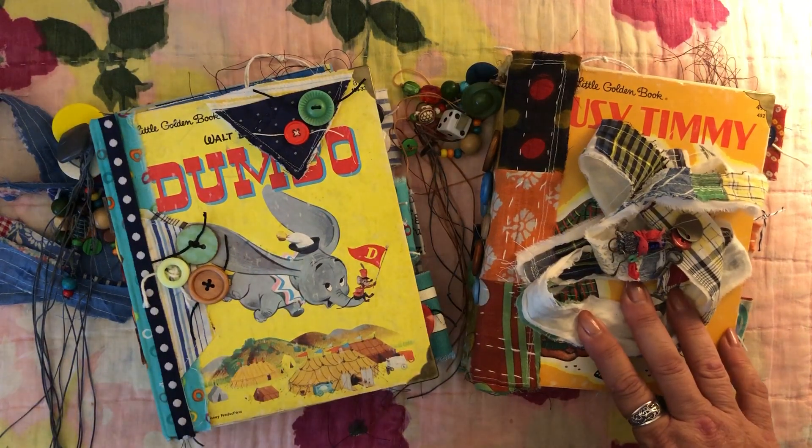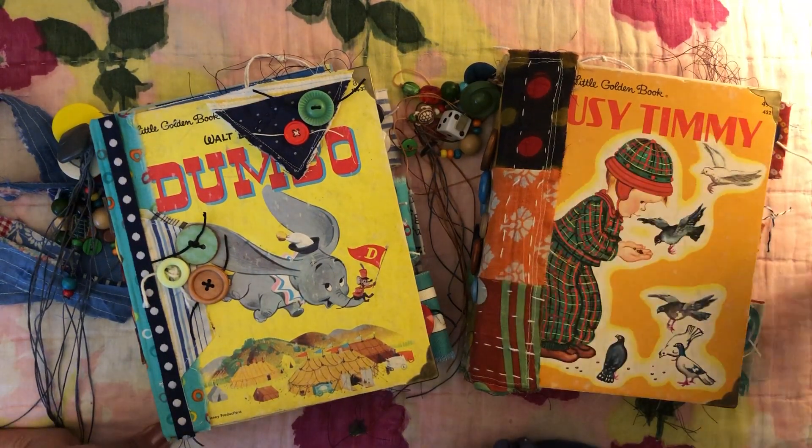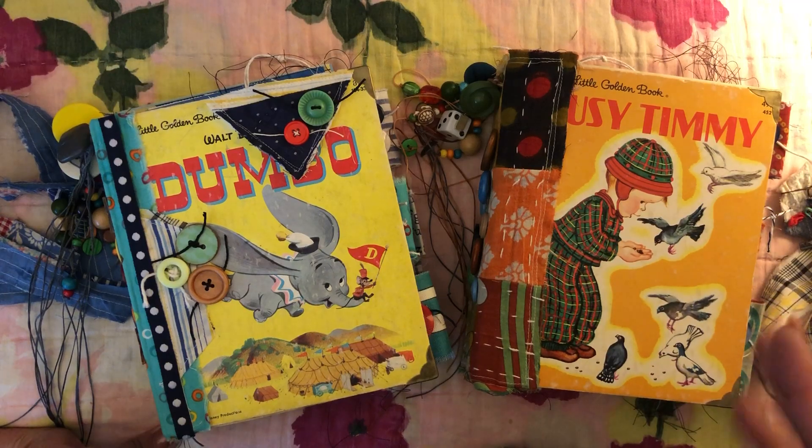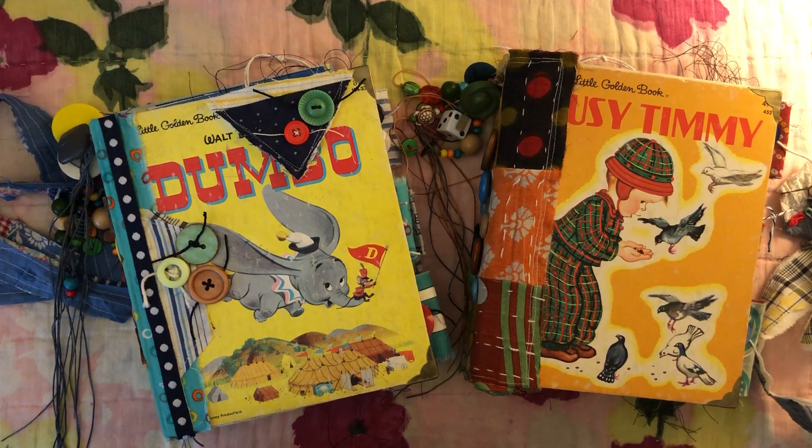I've got four more to go so it'll be two more videos. Sorry this is taking so long, but I really want you to see each book and I'm trying not to flip through it too fast. I'll be back with Good Night Little Bear and The Three Bears. Bye!